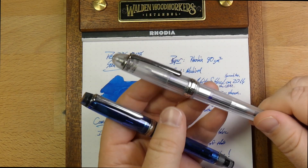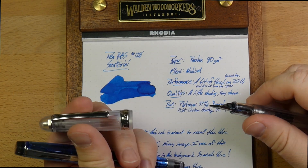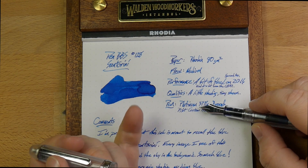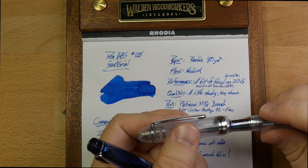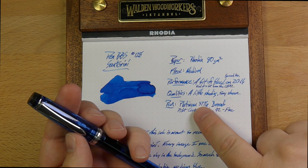This is a pen I've had inked up for a little while. This is a Platinum 3776 Nice Pure, and it has a broad nib on it. From this nib, you get something very reminiscent of this swatch — a lighter blue, I suppose, with no real sheen that I can see, but plenty of shading here and there.